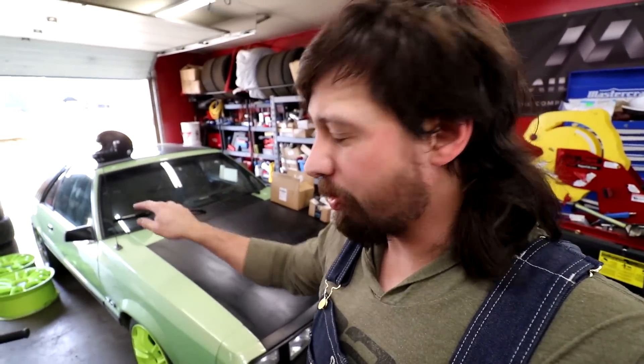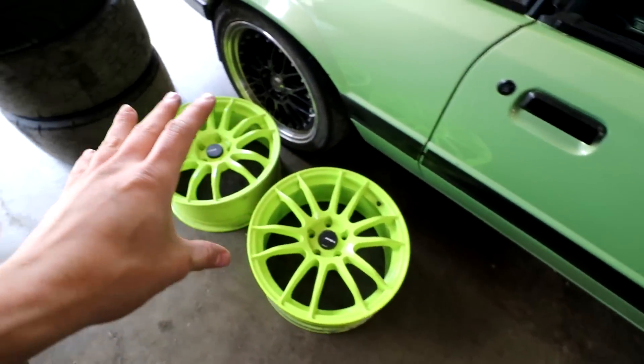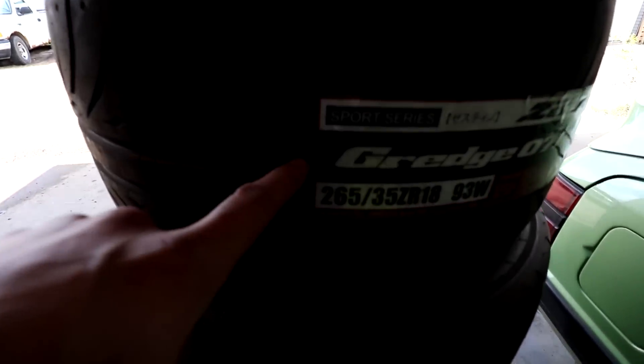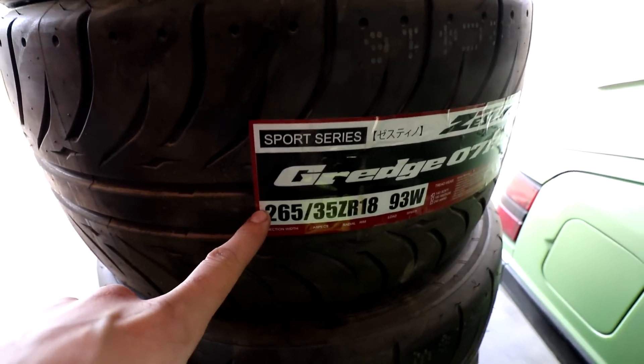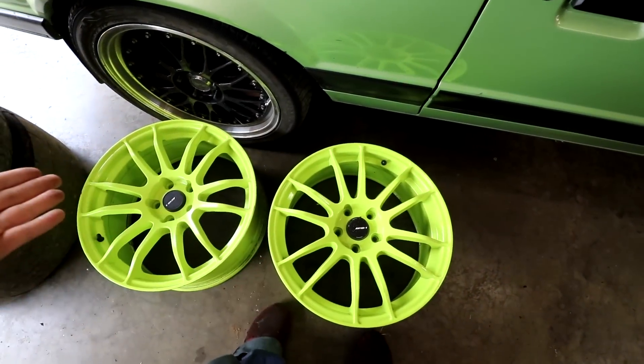Alright folks, welcome back to the garage. We've got the thirst trap here — we've got to be able to fit both tires on here. We've got these wheels that we want to put on the back, but they don't have tires on them obviously. But we've got tires here — got some 265s for the back, 235s for the front.